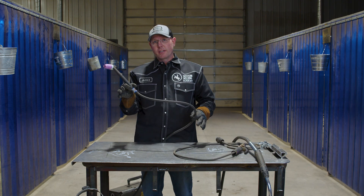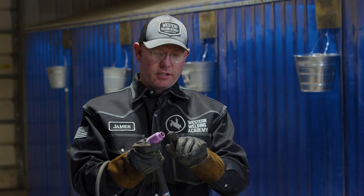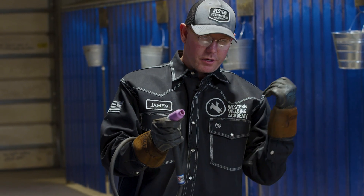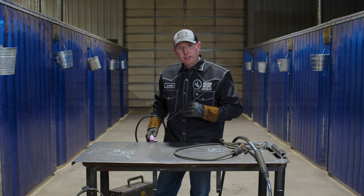Then we have the more complicated, more technical TIG torch. This is for gas tungsten arc welding. You got a tungsten on the end here — that's what initiates the flame. This is live when you're plugged into the machine. I like to hold it with my pinky behind the torch like this; kind of keeps me from biting that stinger. When you set your cup down on there, there are a couple of ways to do this.